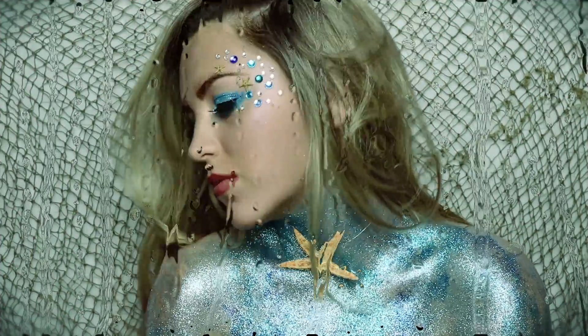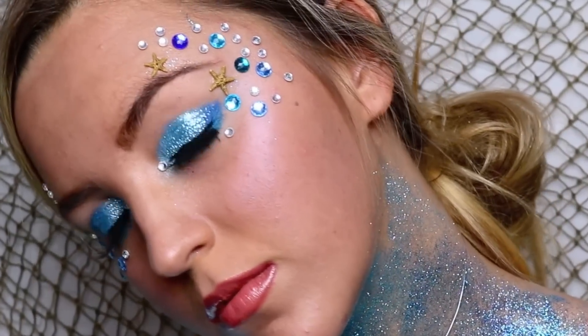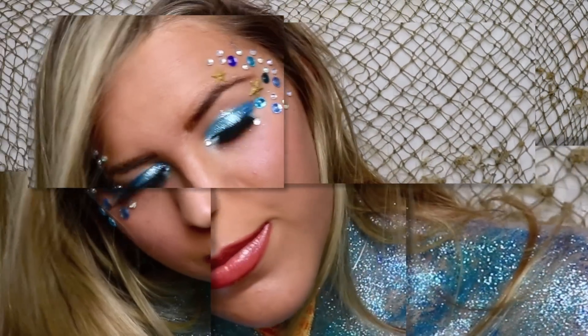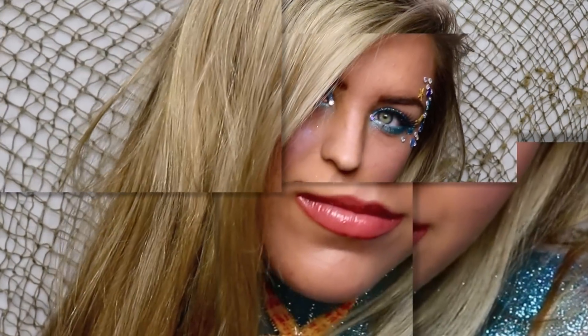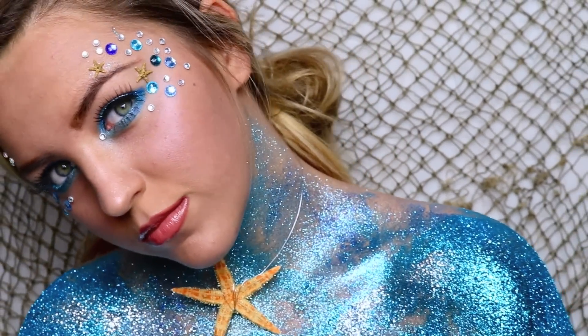Today I'm going to be showing you this glittery mermaid look. I absolutely love it — it really honestly doesn't even do it justice on camera, but in person it sparkles and shines like no other. So if you want to see how I did this look, just go ahead and keep watching.